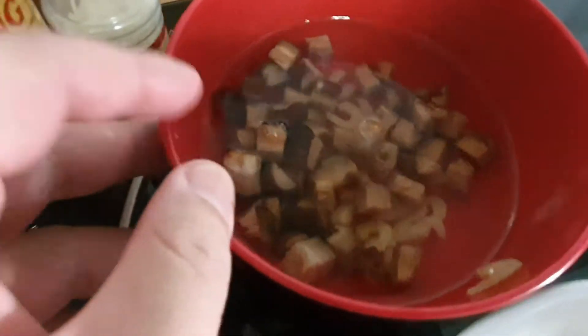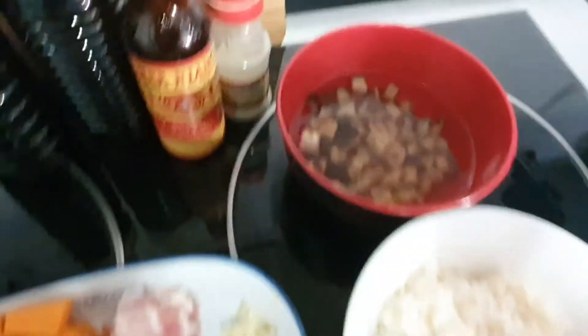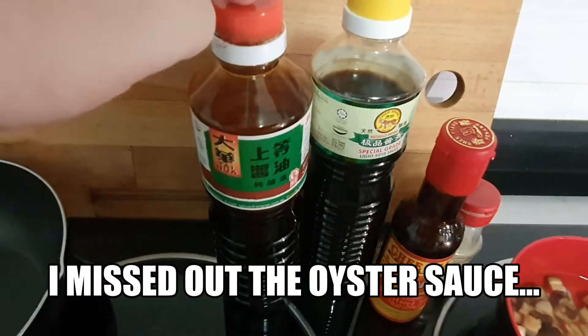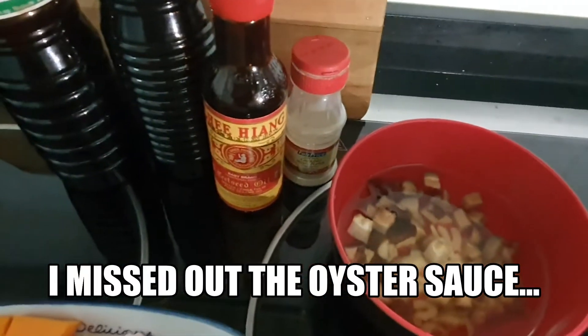I have Chinese mushrooms together with dried shrimp soaked in water. The mushrooms have been cubed. And the sauces we're going to need today are dark soy sauce, light soy sauce, sesame oil, and white pepper.